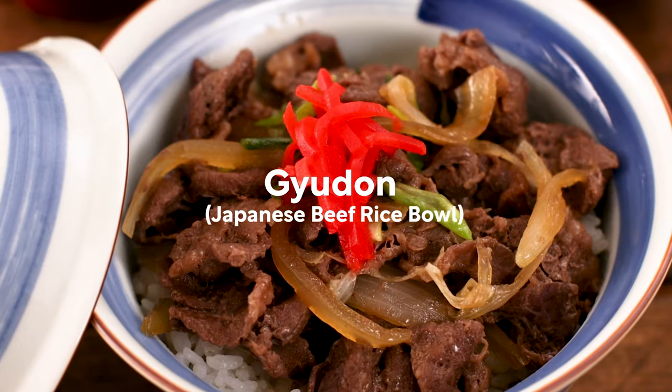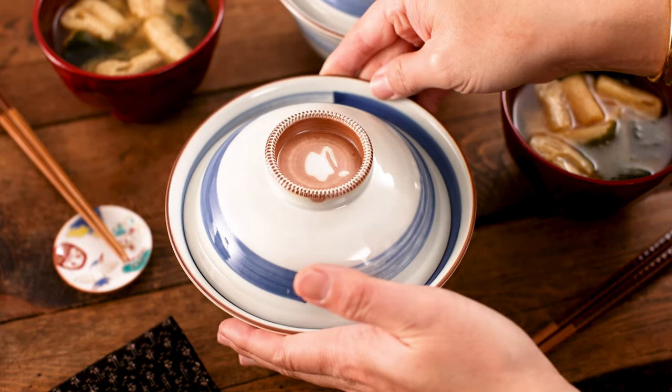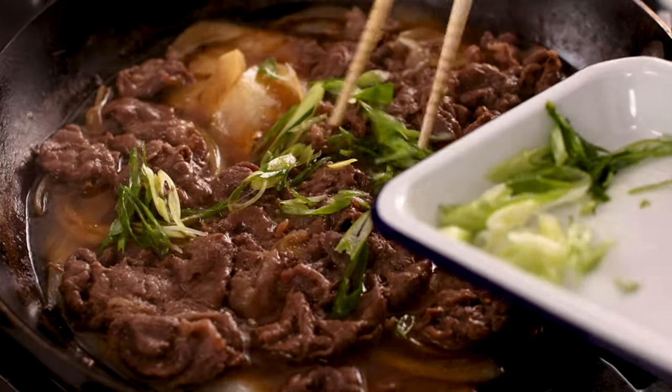Today, I'll show you how to make Gyudon, Japanese beef bowl. Konnichiwa! I'm Nami from Just One Cookbook. Gyudon is a classic Japanese rice bowl dish and it's considered fast food in Japan. Let's learn to make Gyudon and cook it tonight.